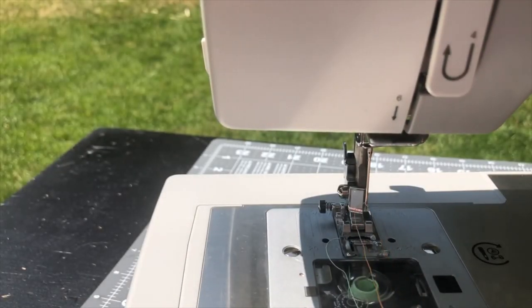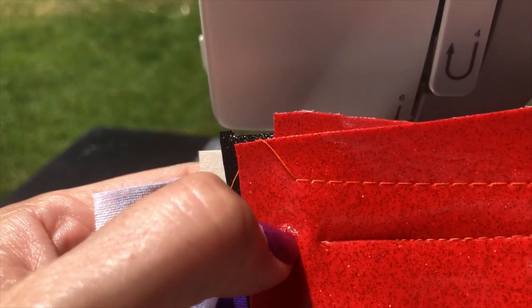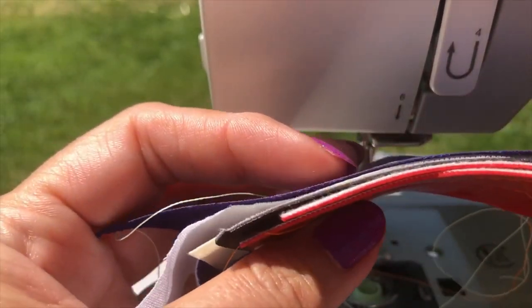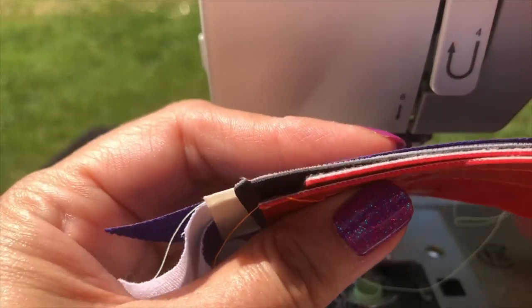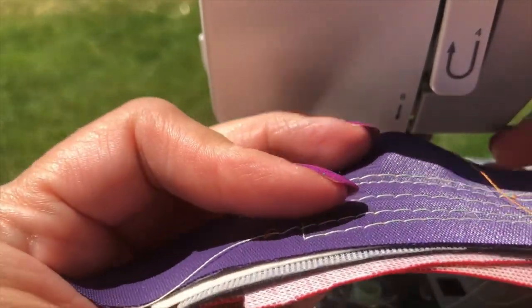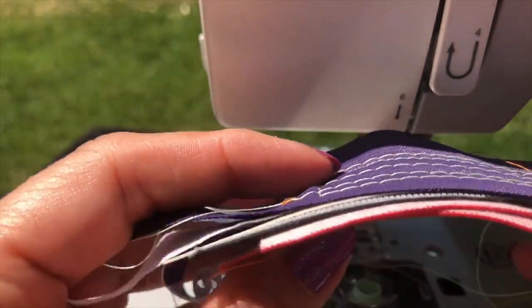My regular Baby Lock and Brother machines would not sew through this many layers and these different fabric types — they just would not be able to do that.